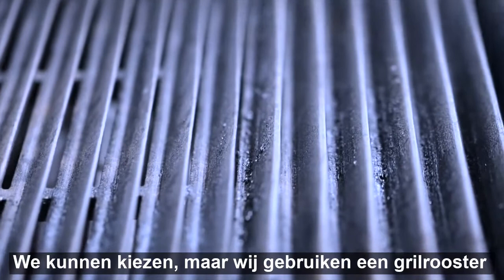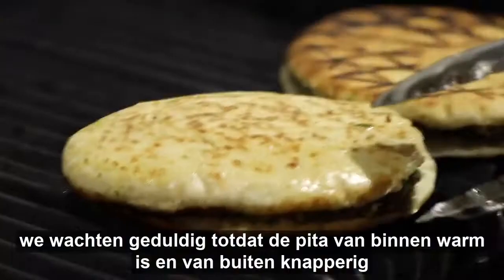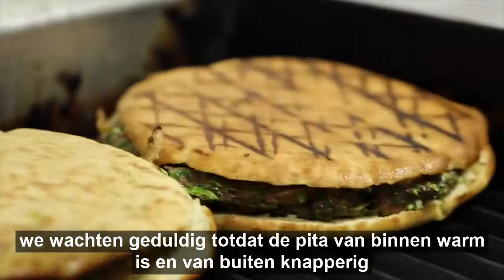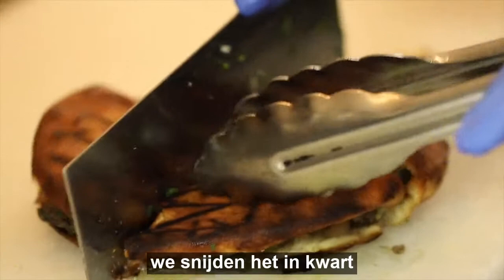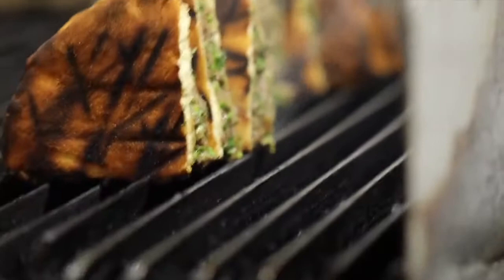Now we have two choices. We can either place the pitas on a grill on the side that is not very hot, and very patiently wait until the pita is warm enough, the pita is crisp, and the inside is warm. As you can hear, the pita bread is very crunchy already. Now we're going to cut it into quarters to give it a nice toasty flavor.